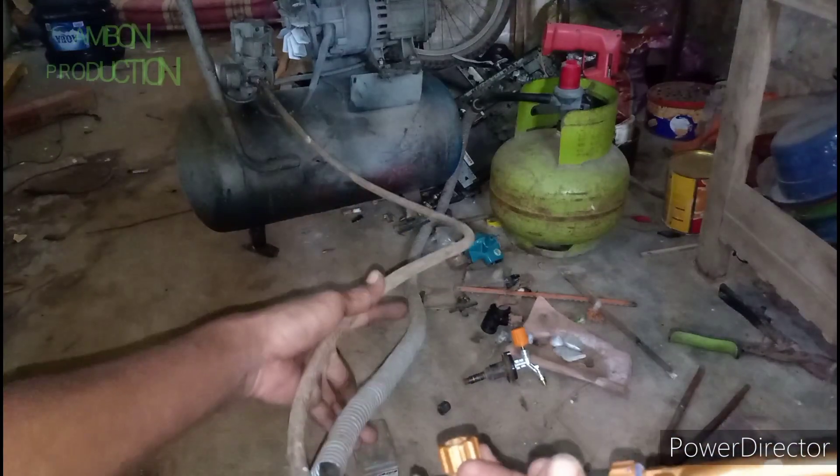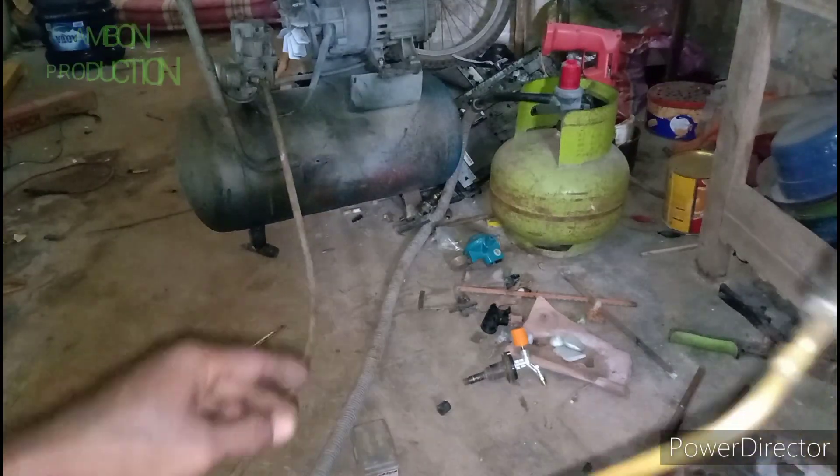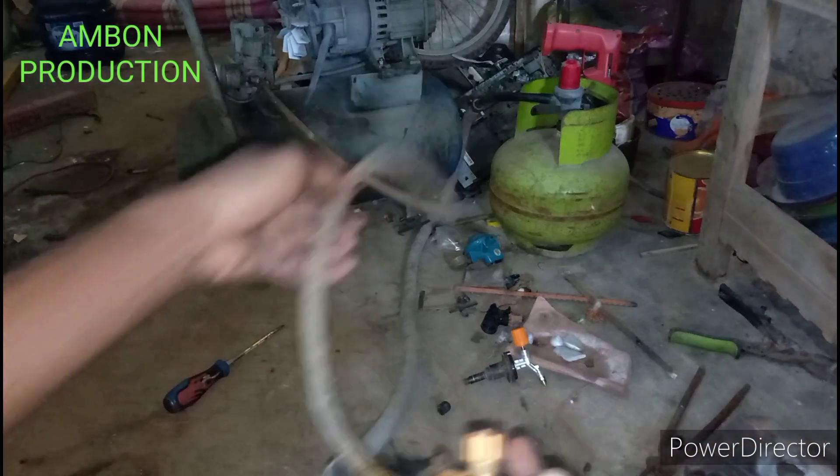Itu kan selangnya. Kita pakai LPG dan kompresor ini. Kita pakai uji ini.